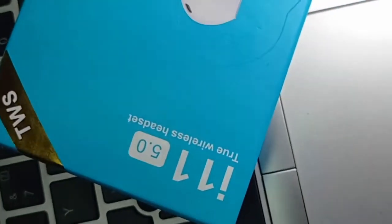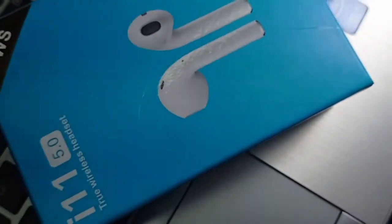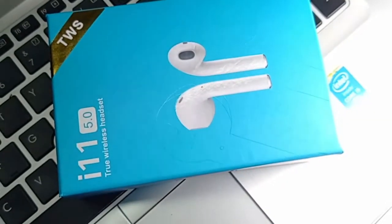Let's destroy the packaging and get started with the unboxing.